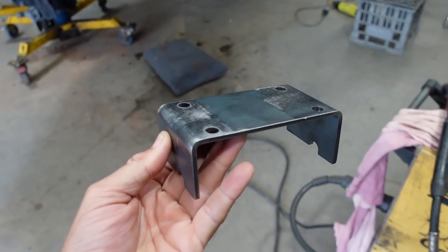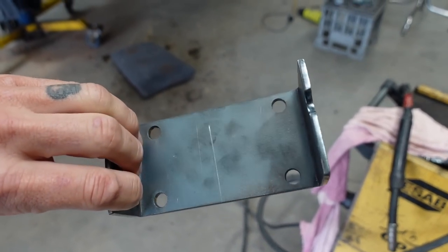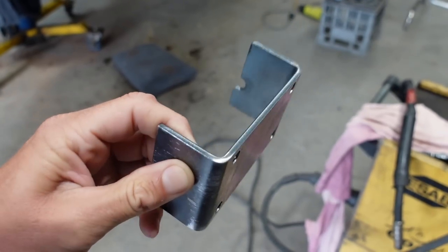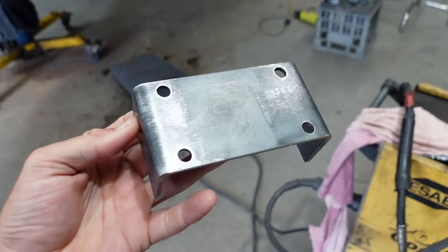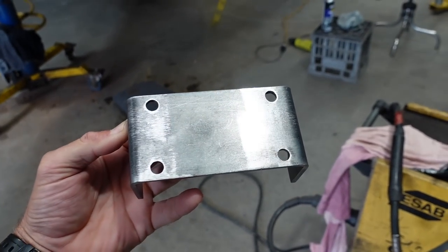It's pretty impressive. The guys have just copied it and made an exact replica out of steel they had here in the workshop. That piece will then hold the saddle bracket for the upper part of the sway bar.